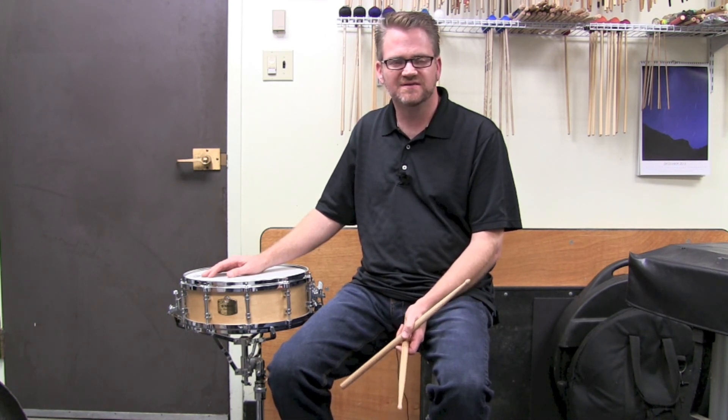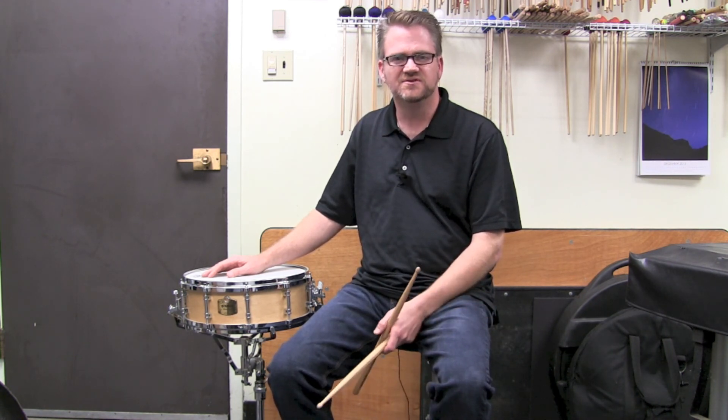Thanks so much for all of the feedback. I love seeing comments, signing up for the newsletter, and all of the above — so thank you so much, and I will see you on the next episode of PercussionEducation.com. Take care!